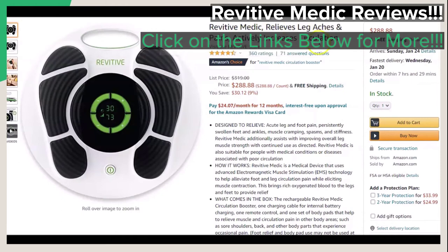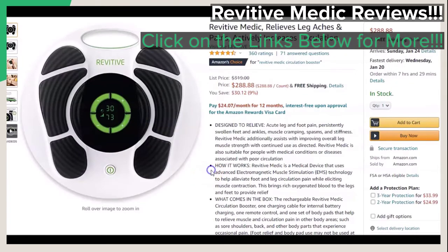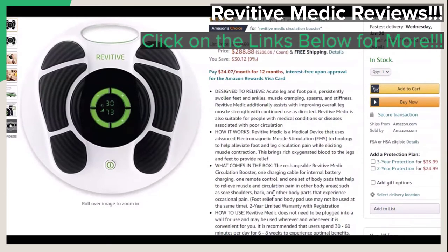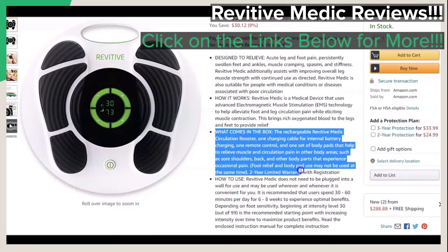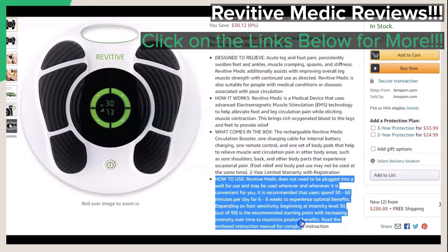The first thing we want to briefly touch on is what this product does, or is said to do, from what the manufacturer says. As you can see on this page, the featured product is said to be designed to relieve, and it shows you all of the areas for that. You can also see how to use it, how it works, and we'll go over the images to briefly show you what it looks like. There are also additional videos for you to look at as well.